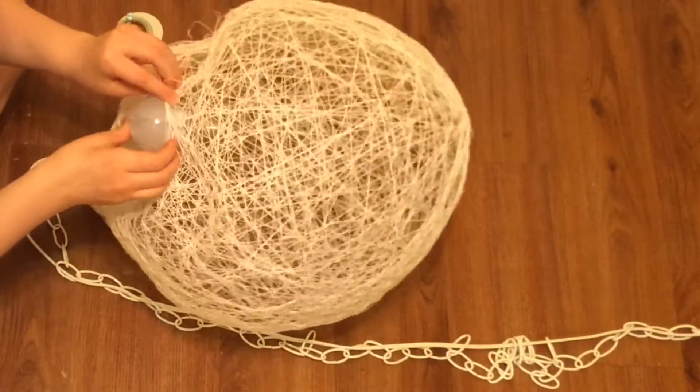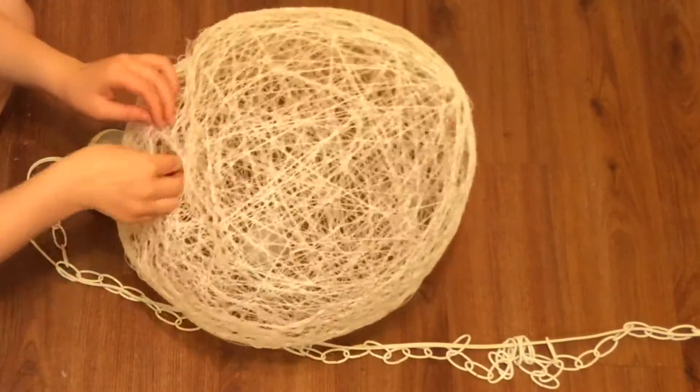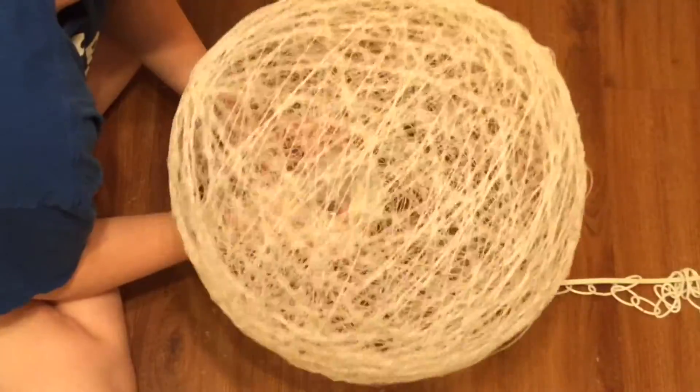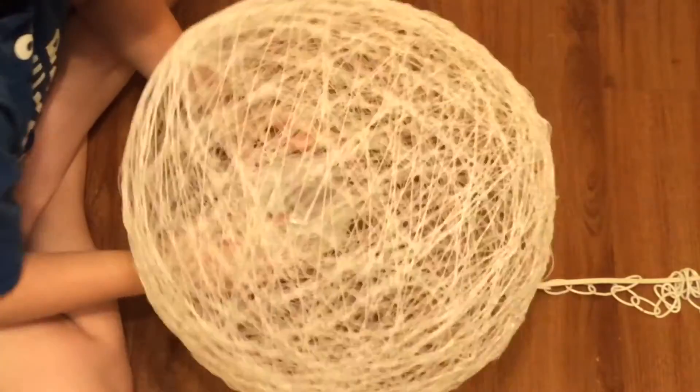Once you have the balloon completely removed, cut a hole that's just big enough for you to fit your bulb and light components on the inside. This was kind of tricky as well, so just be patient and take your time, but once you have everything all screwed in it's completely done and you can hang it up wherever you want.